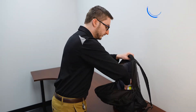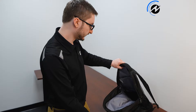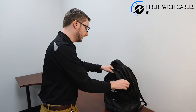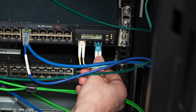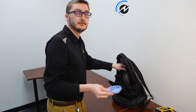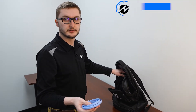I have a label maker for labeling servers and cables and everything like that. For cabling, I have some spare fiber patch cables for making quick connections or replacing a cable that's failed. I have a serial console adapter for hooking up to routers and switches to get the console output.